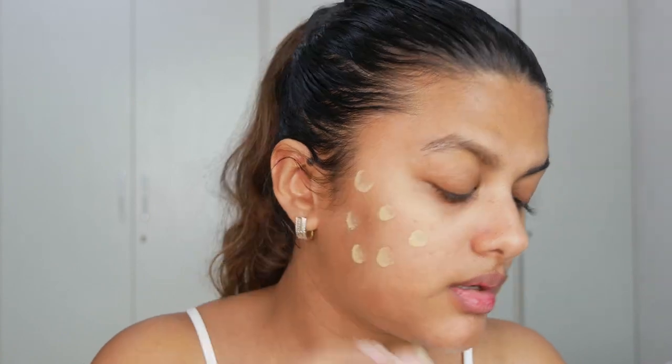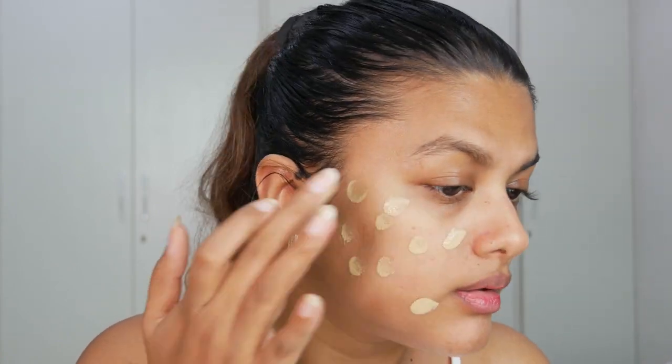I'm going to take one drop of the skin tint and dot it on one side of my face. I want to blend this out with my fingers first, then with a beauty blender if required. It has a very unique fragrance to it. Since they've claimed it also balances redness, I'm going to put it on my other cheek as well to see if it covers my pimples.